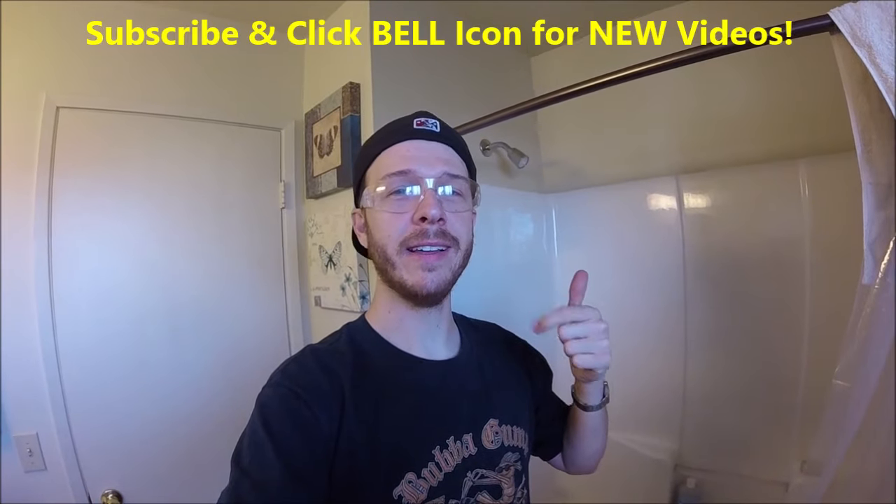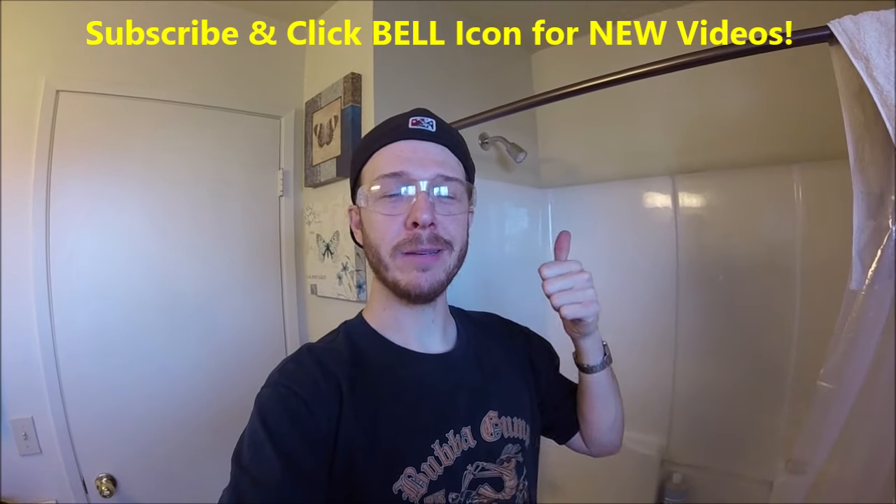Alright guys, that's it — that is how to do it. If you guys liked this video, give it a thumbs up. If you're new to my channel, subscribe and click the bell. Thanks for watching, Johnny DIY guys — keep on doing it yourself, take care!